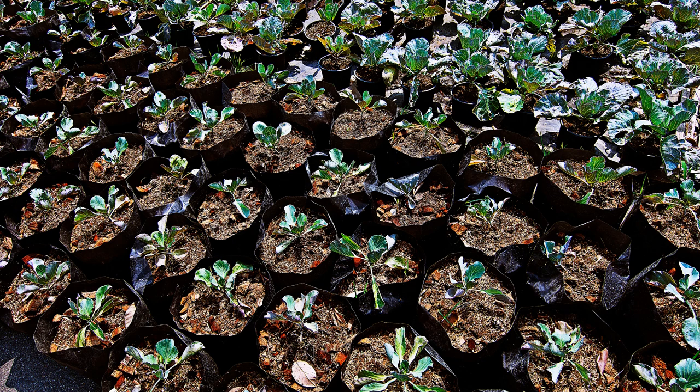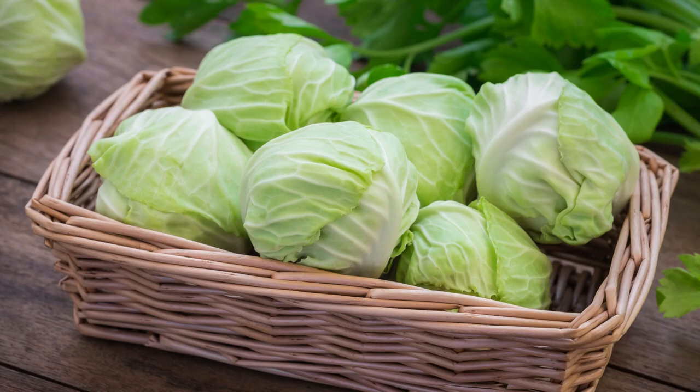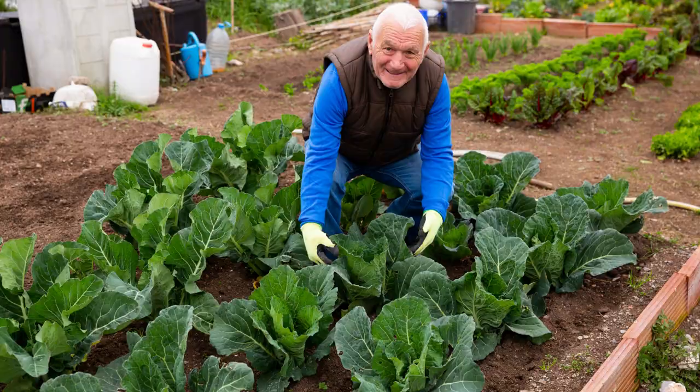Cabbage plants can also grow well in containers for people with patio or balcony gardens. Make sure to select a pot at least 12 inches wide and deep. Use a 4-gallon grow bag for standard varieties and a 2-gallon grow bag for mini cabbages. Tierra is a mini cabbage that is perfect for small spaces — it weighs less than 2 pounds and matures in just 63 days.